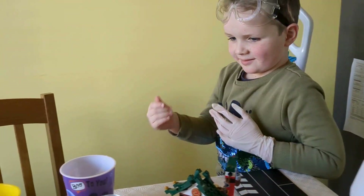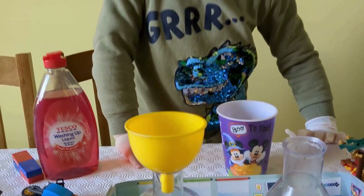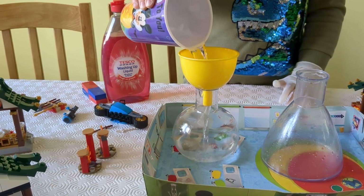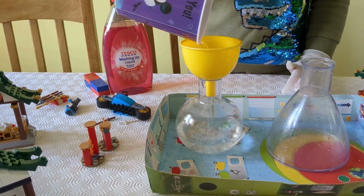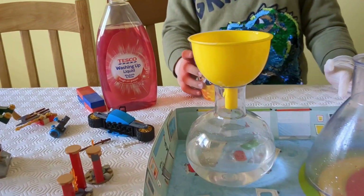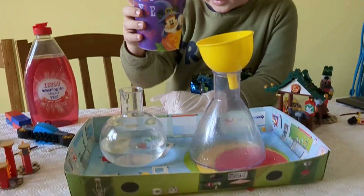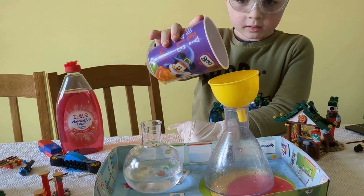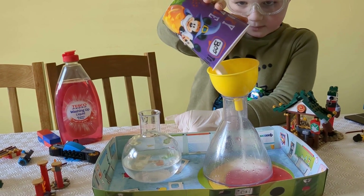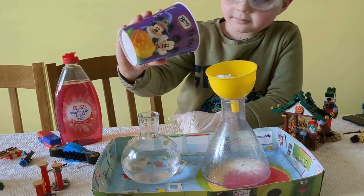Should we do a separate video on how to put gloves on? Look at that — I think you're about to do some dangerous medical experiment. Now we have to add bicarb of soda from the original second attempt of the volcano. How are you gonna get it to come out of the funnel?